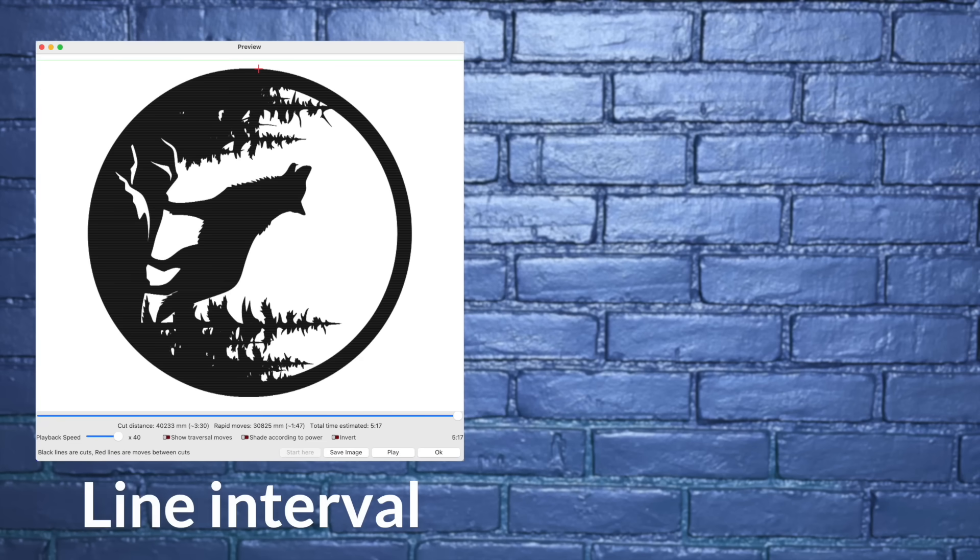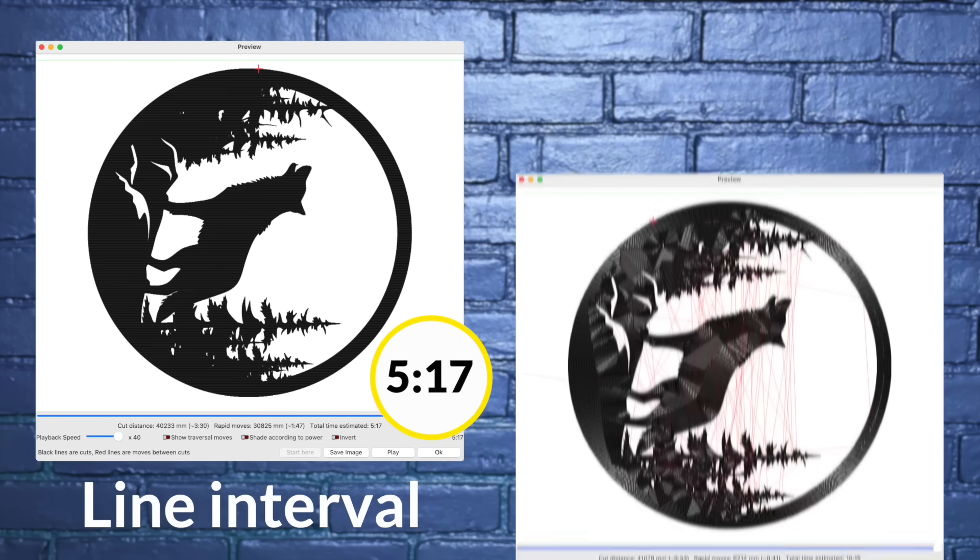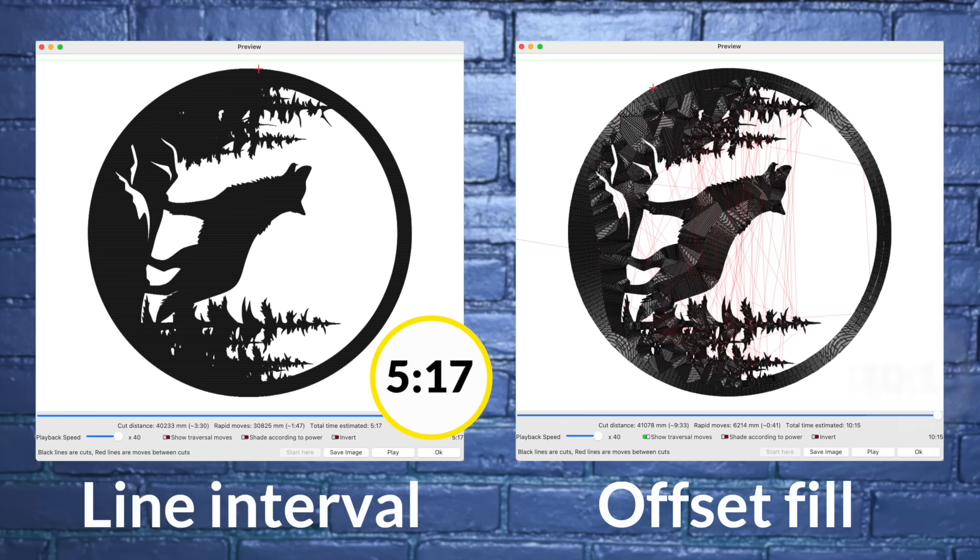However, for other designs offset fill can actually make the engraving take longer, which would have been the case with our original wolf design. Going back to the preview of the line interval version of the wolf design, we get a time estimate of 5 minutes and 17 seconds. When I change that design to use offset fill, the estimated engraving time gets worse by about 48%.